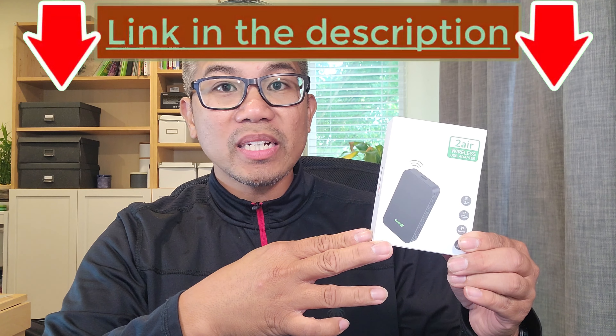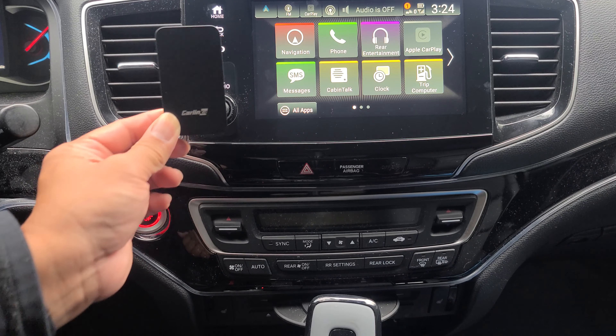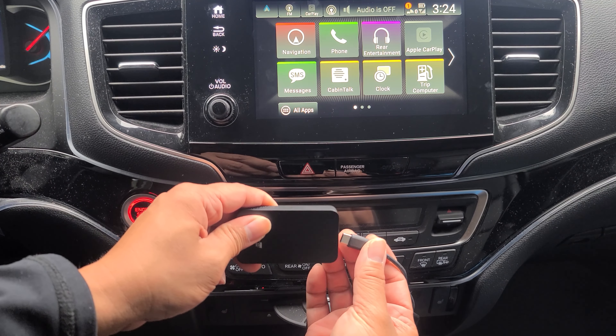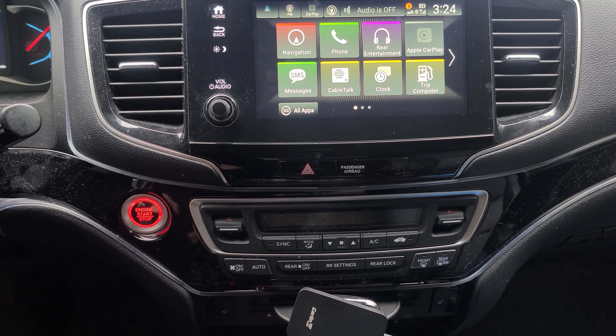If you're interested in this product, I'm going to leave the product link in the description below. To install, go ahead and take your cable and plug it in. I'm going to leave it up here so you can see.